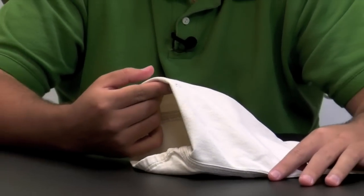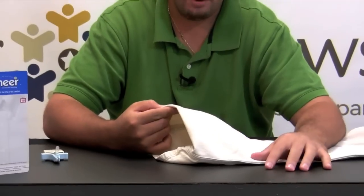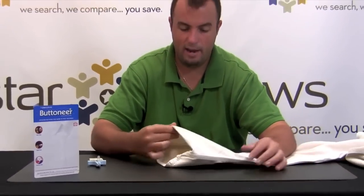It might not be completely 100% discreet, but it's better than using safety pins. In a bind, it's going to help you fix a hem much faster and much easier than needle and thread would.